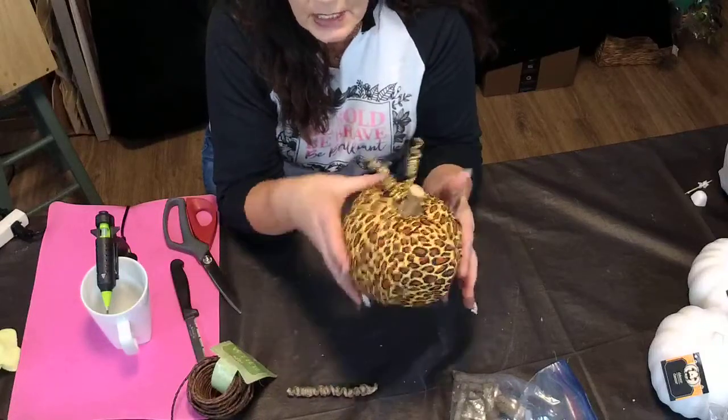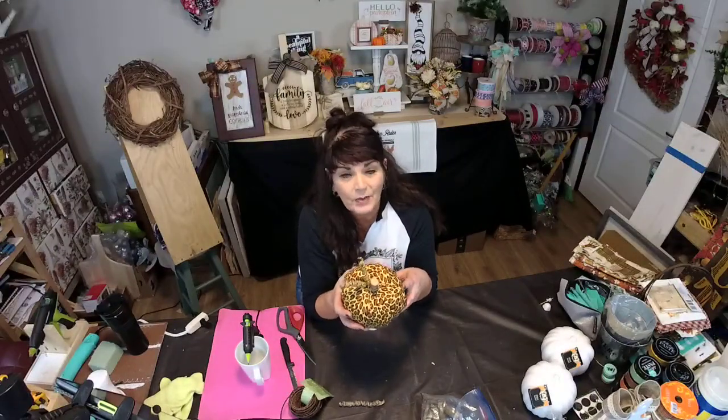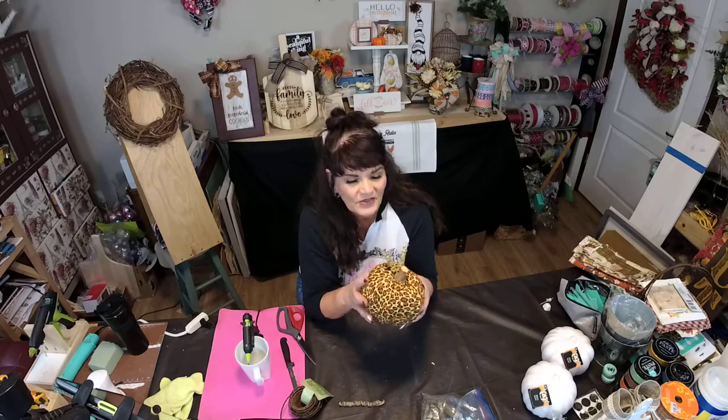So go get crazy with some Dollar Tree pumpkins, y'all. I hope you enjoyed this little video — I tried to do it live, but it wasn't cooperating, so I decided to videotape it and put it up for you. Alright guys, take care, we'll see you soon. Bye!